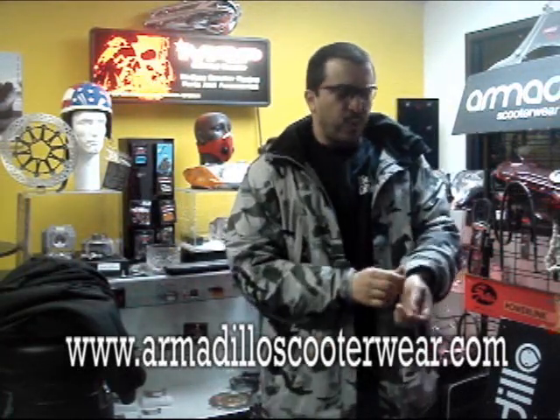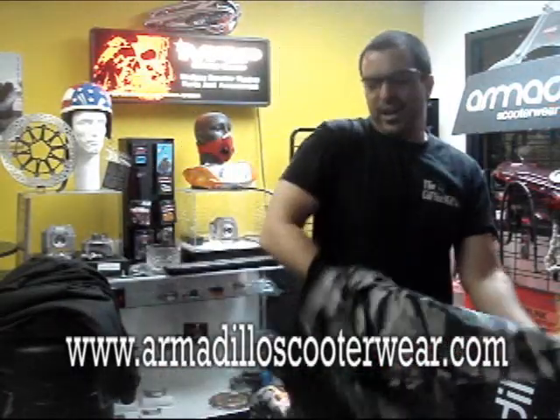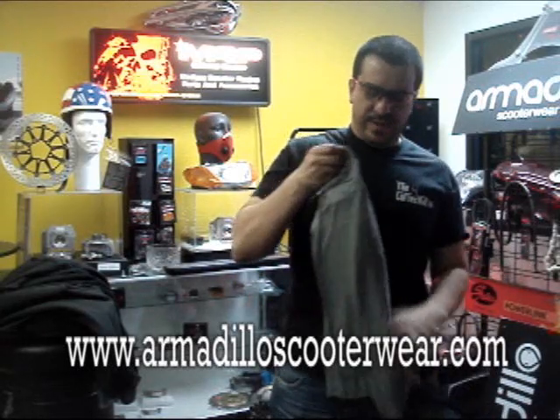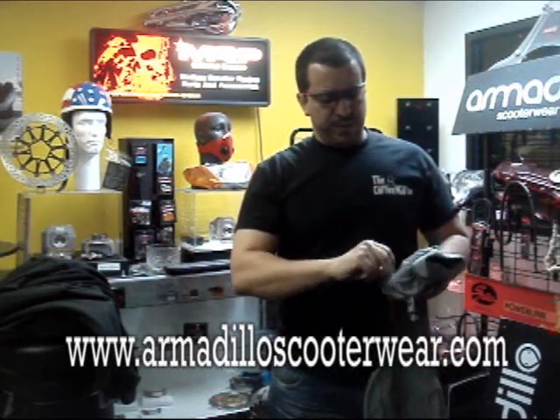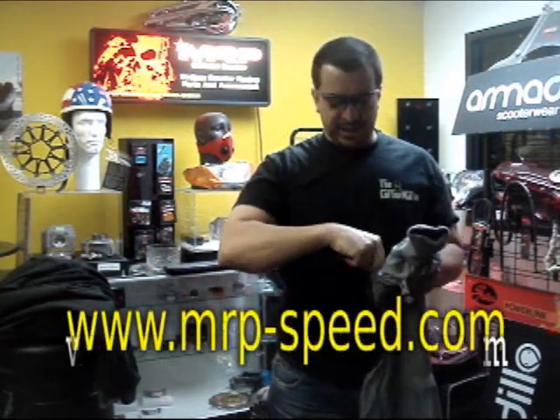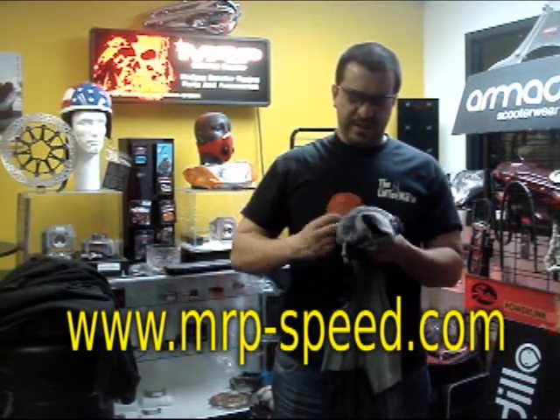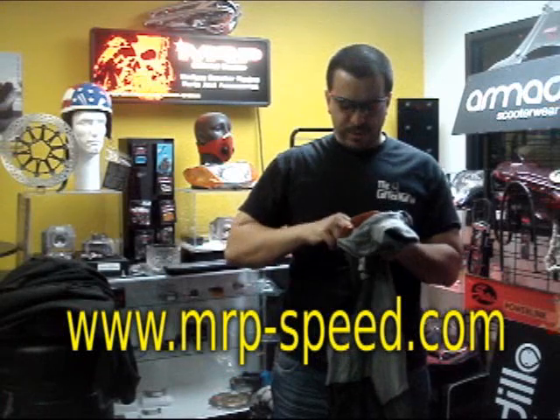So if you have to wash this baby — let's say by some chance you should stain your favorite camo jacket — you just take it out, open up the Velcro pouch just like that, and you can take it out. That's your D3O right there. Remove them, put it in the washer, make sure you clean this baby. Keep it clean — you want to keep your camo clean.